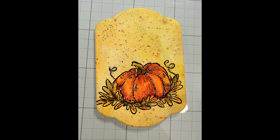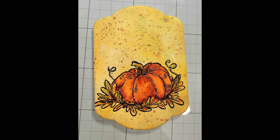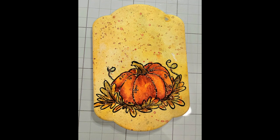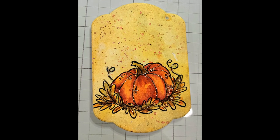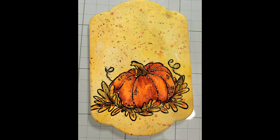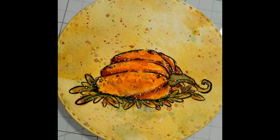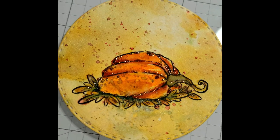Here you can see up close the mottled background and the splatters — how they've softened up quite a bit. Yes, there are a lot of them, but they've softened up considerably, and you can also see the down and dirty watercolor and the way that I paint it.